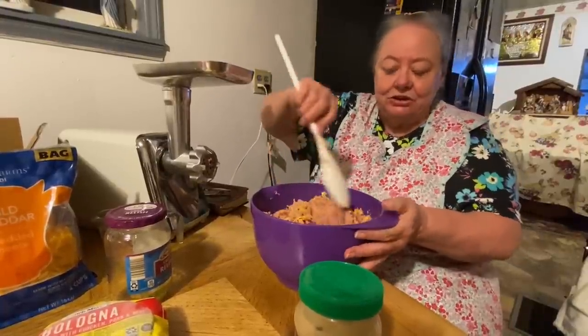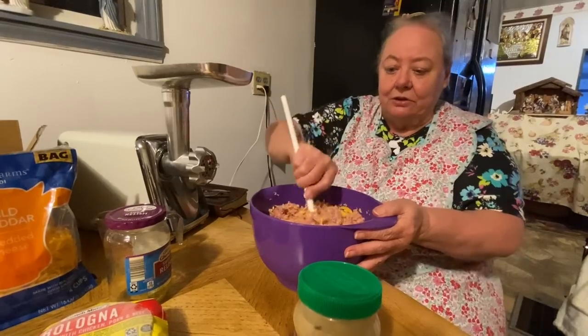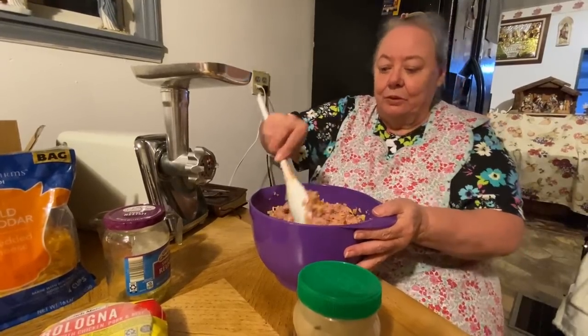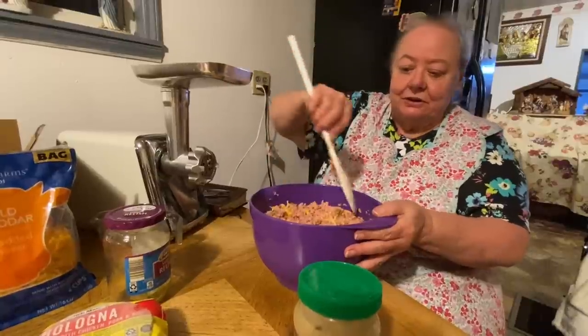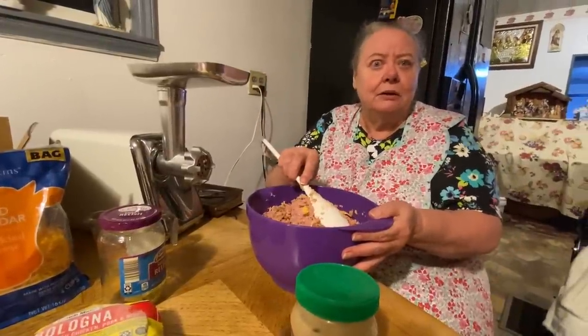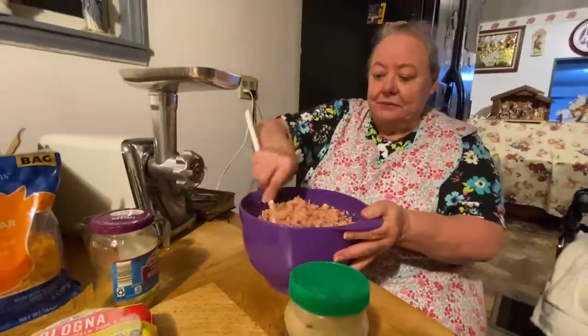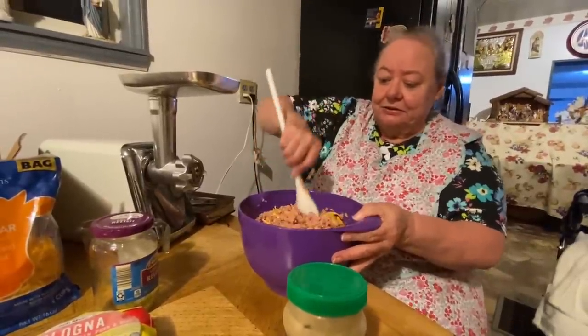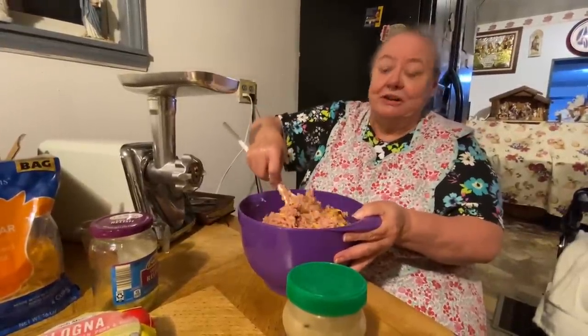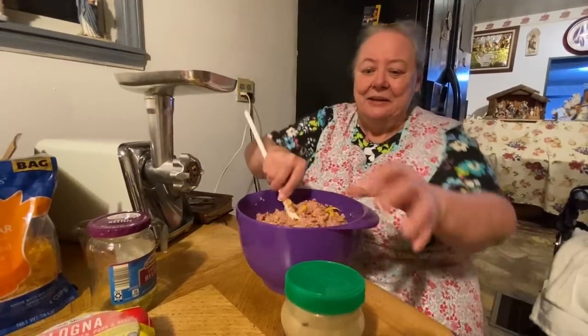My legs was itching and breaking out real bad so I had to go to the doctor. Me and Cory went and we got some t-shirts to do a giveaway — draw some names — since y'all been so good to us.